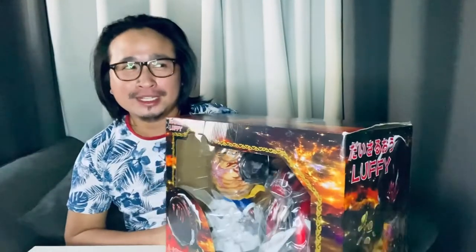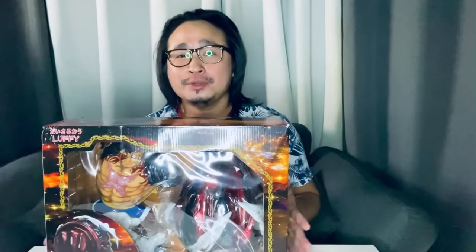This is the biggest action figure I bought so far. I bought this more than a year ago and I was thinking of unboxing this when I get the chance to have more cabinets where I can display the action figure.